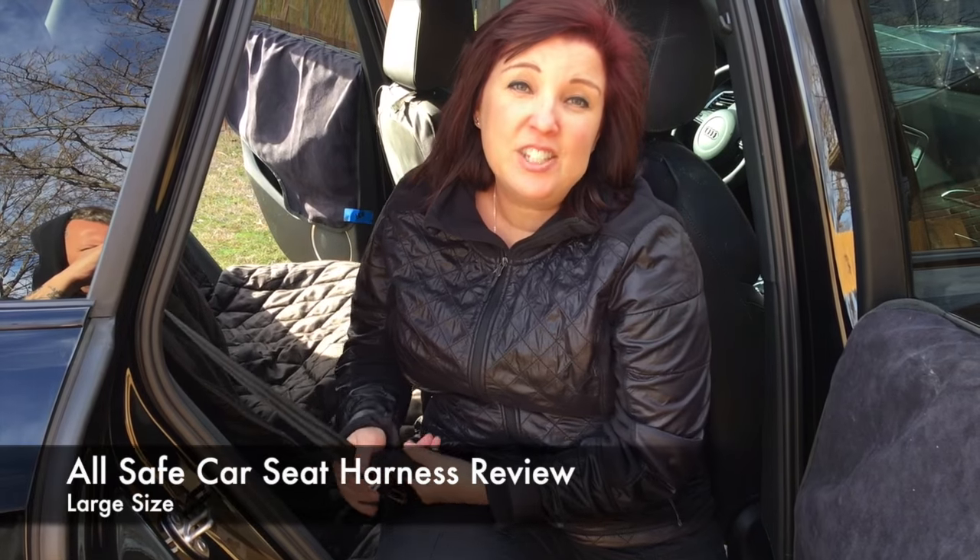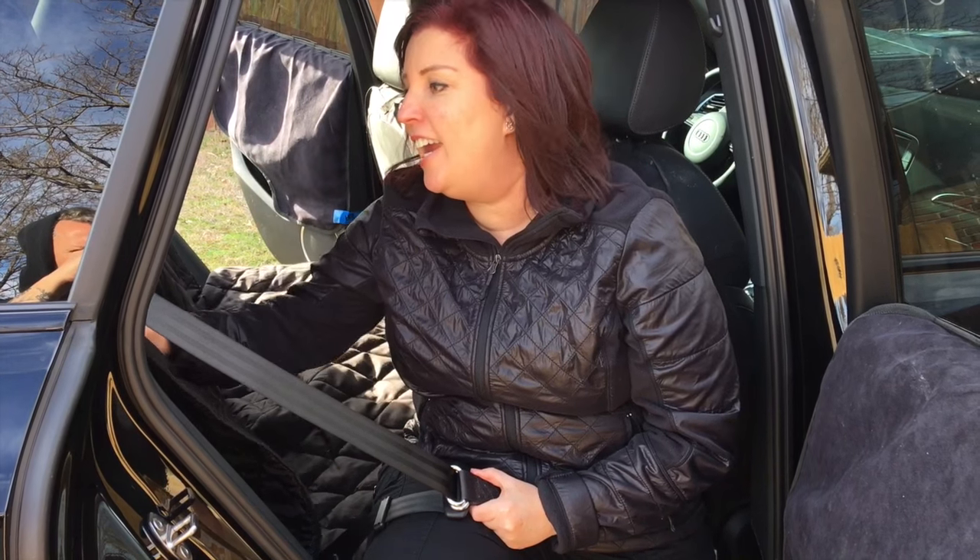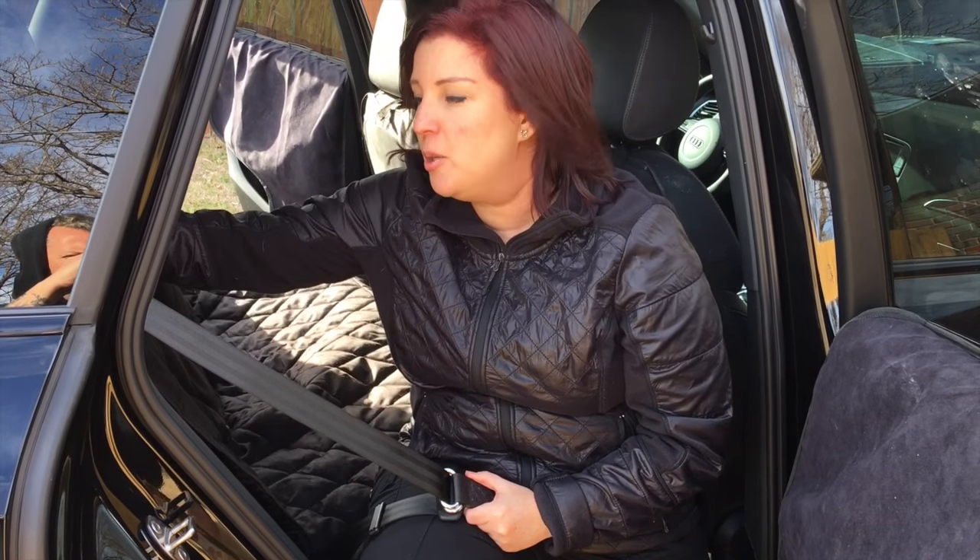Hey everybody, I'm Fanna Easter. Thank you for visiting us at Dog Training Nation. We got a new car and I wanted to protect it. This is a smaller car for us. We have a larger SUV and our dogs travel pretty much in their crates.